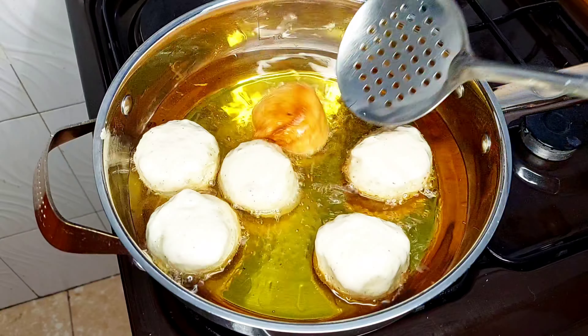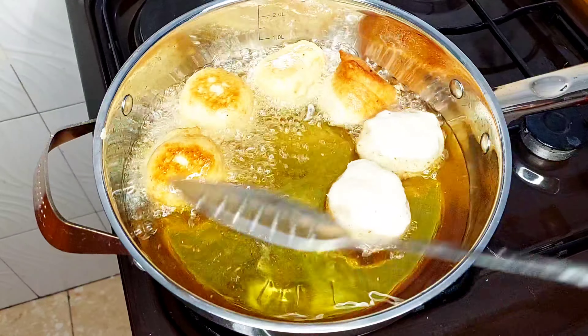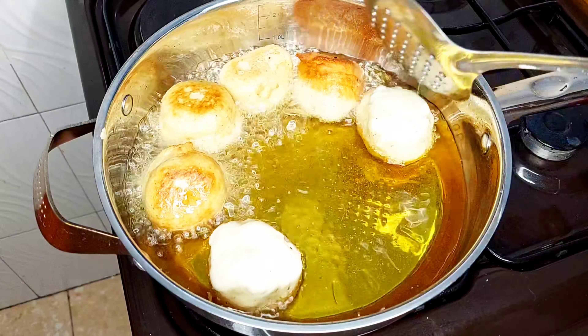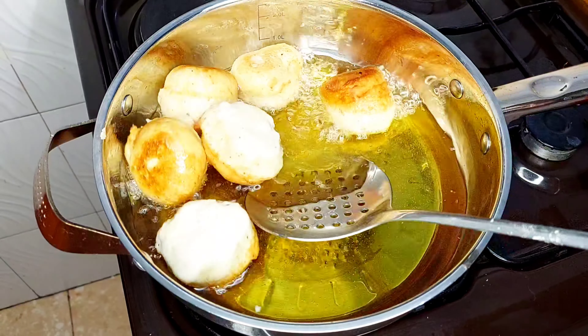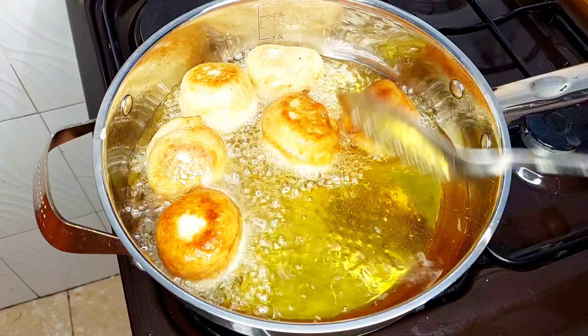Once I hacked this technique everything else was easy peasy, all thanks to Cooking with Effia. Go check out her channel — she does amazing recipes, particularly mostly West African dishes.